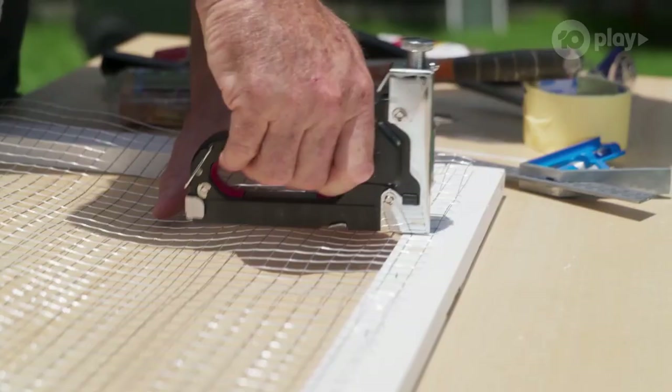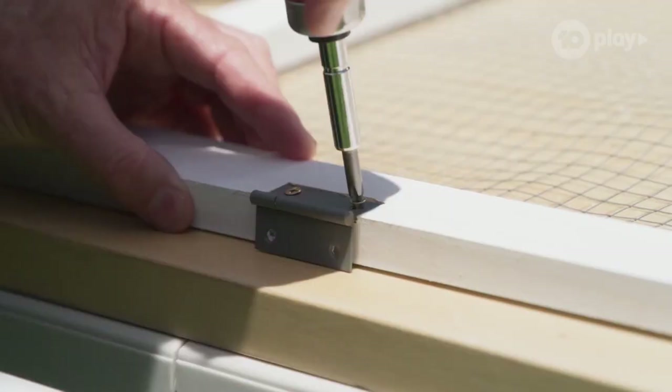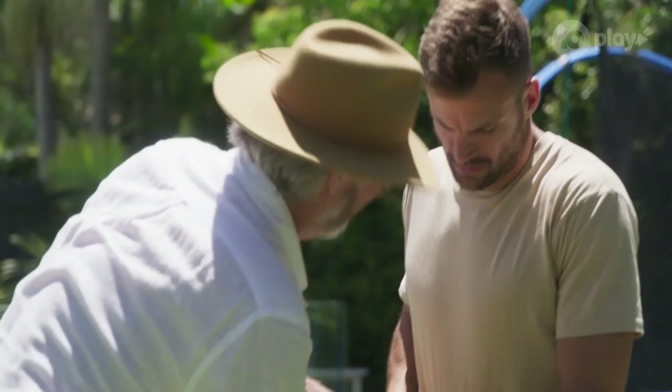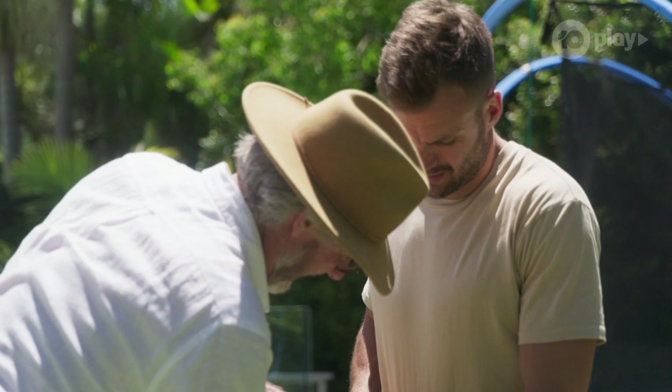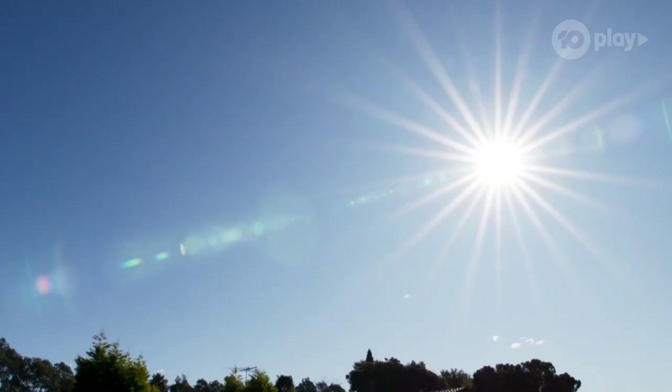For someone who doesn't like construction, Bo is turning into a pretty good little student. I'll tell you, you could get a job with me any day. Doing this? Yeah. Well, no, I'm busy. You're busy. And I'm not feeling well. And I think it's going to rain.